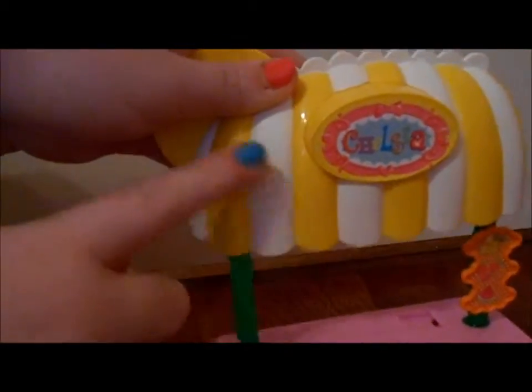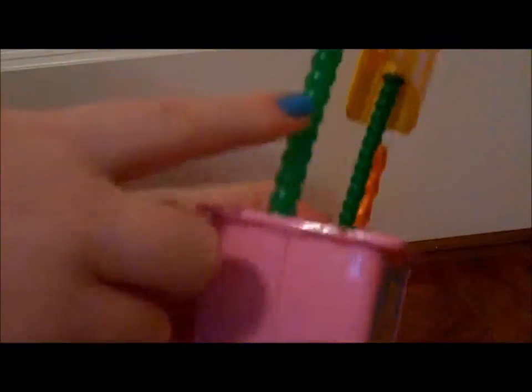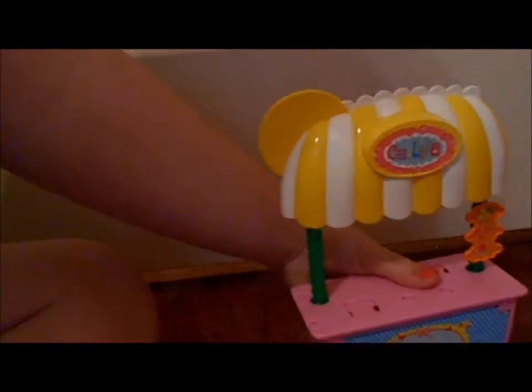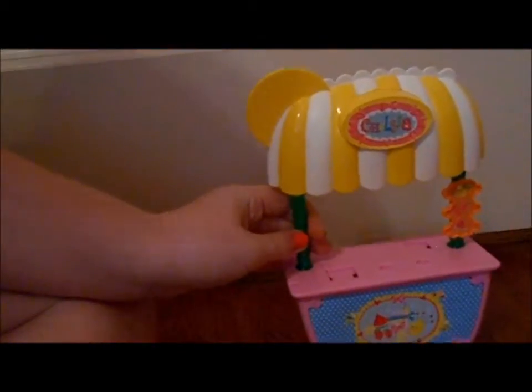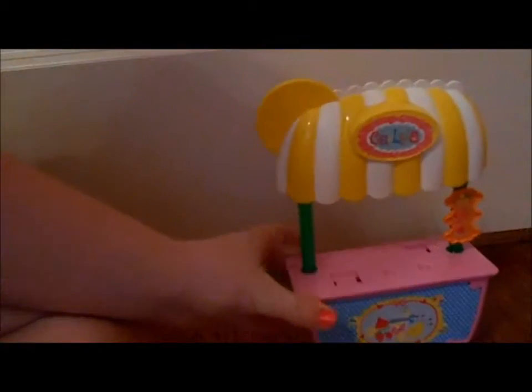It says Chelsea right up here, and we have just like this little windowsill, white and yellow. And then we have this green down there, and then we have the menu. When I first saw some leaked images of this before it ever came out, it didn't really look like a lemonade stand. My mom said it kind of looks like a fruit stand, and it kind of does, but still.